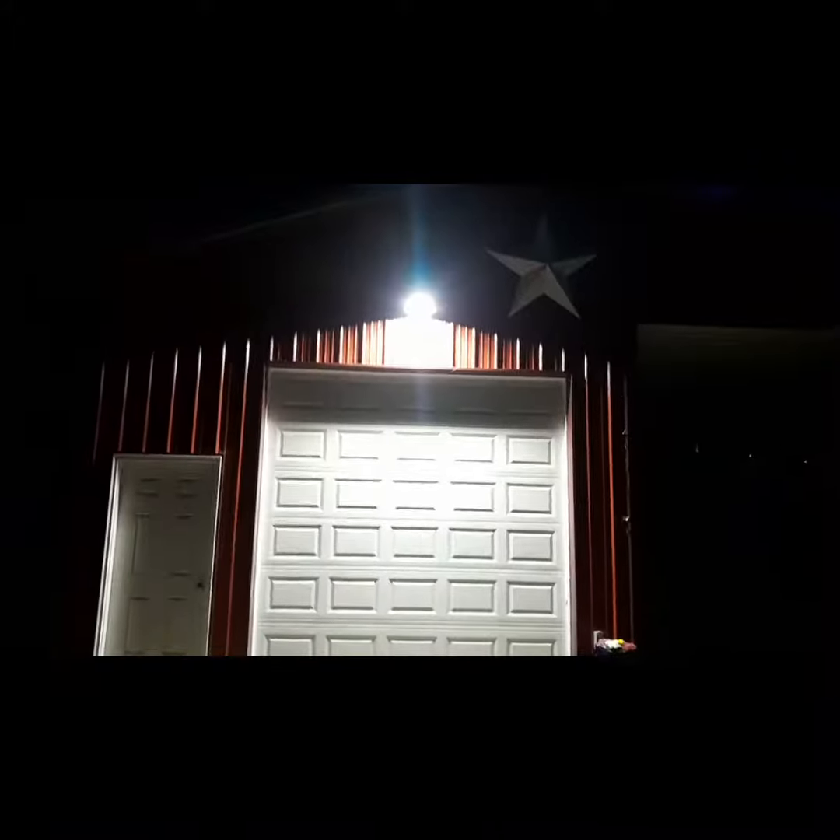Now I just got to wait for it to get dark out. That's bright! That's been another episode of Dixon Does It. Peace out, share, subscribe, stuff like that. Happy trails to you until we meet again.